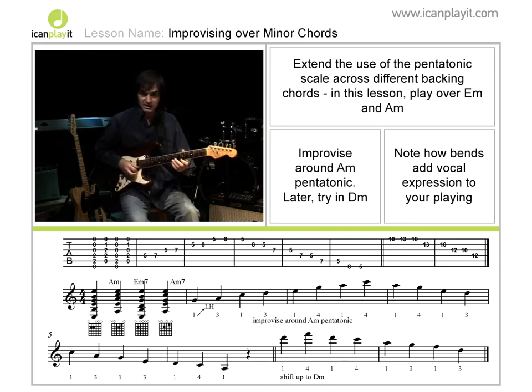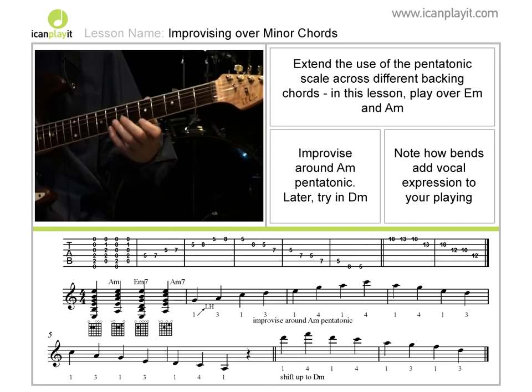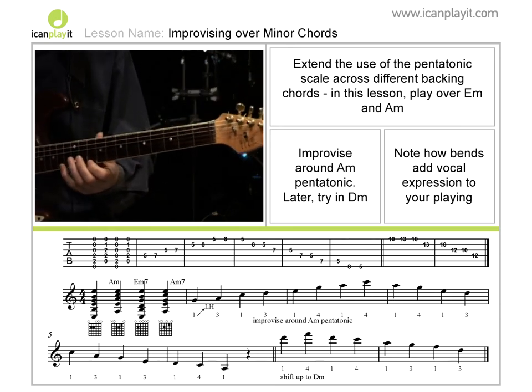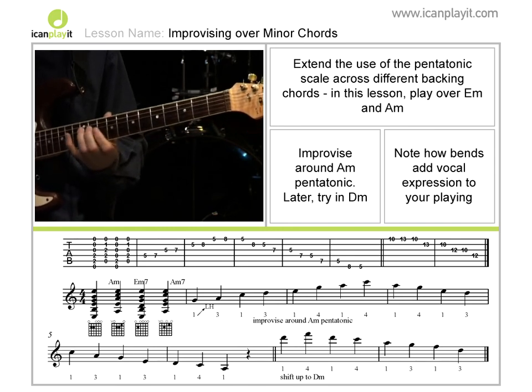Another thing you can do with the pentatonics, as I said before, is to move them into different positions. So for example, if I had a chord of A minor going to D minor, I could shift the whole pentatonic scale up to the D minor position. It's played in the A minor here, in that octave, and I can simply shift that up to the D position and play it there.